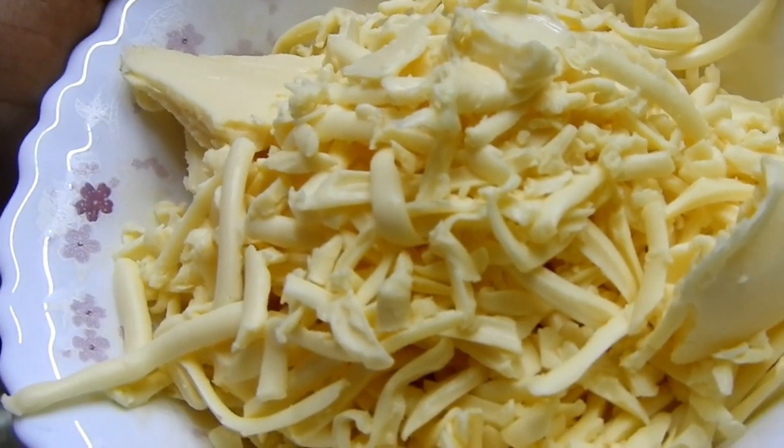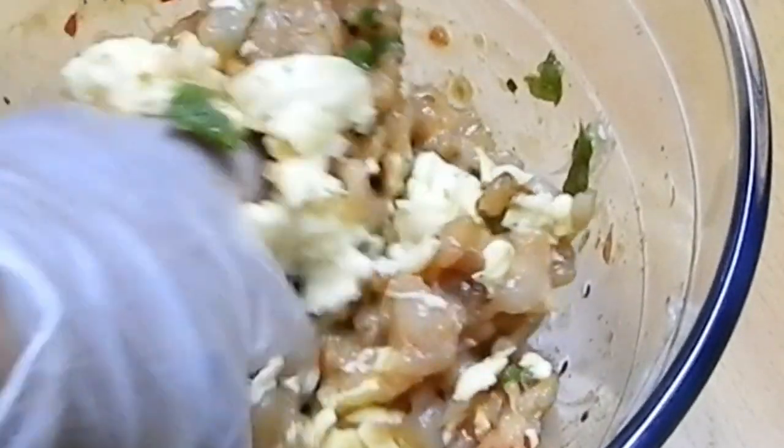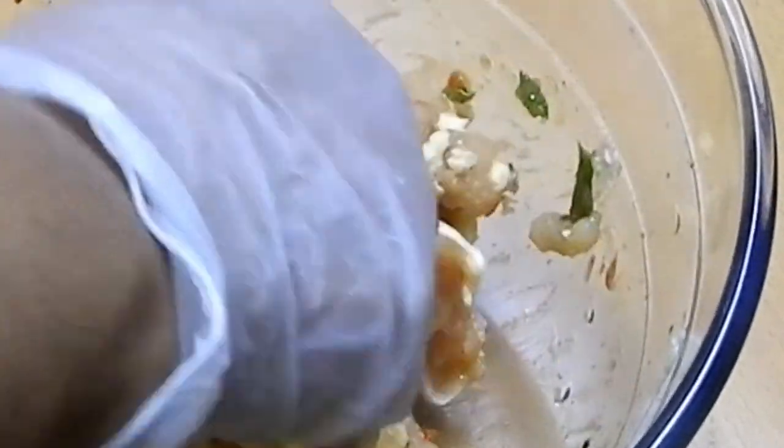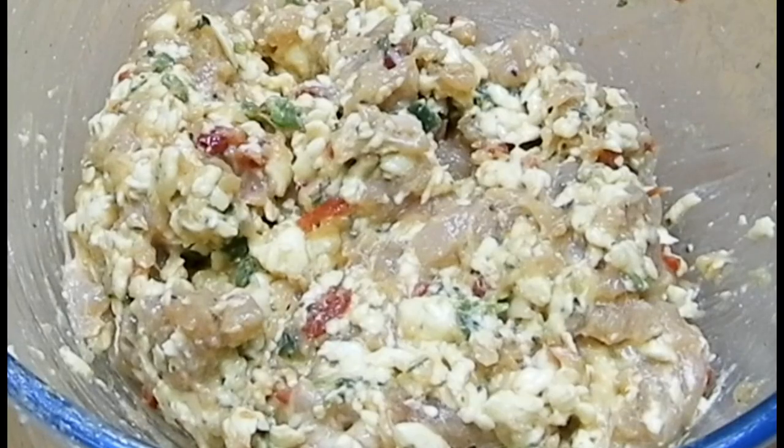Here I'm adding softened cheddar cheese — you can add softened mozzarella cheese as well, it's up to you. Gently mix so that you form a nice dough. Once the dough is formed, you can refrigerate it for 15 to 20 minutes before rolling out the balls.